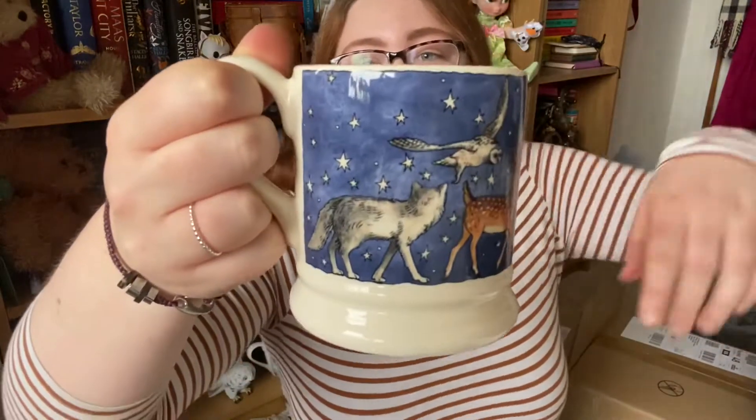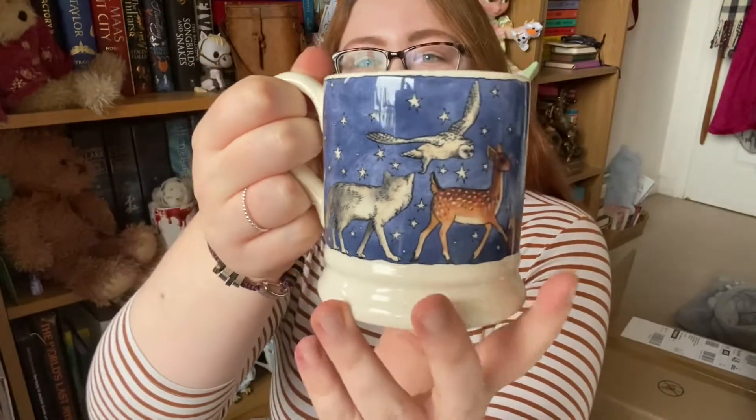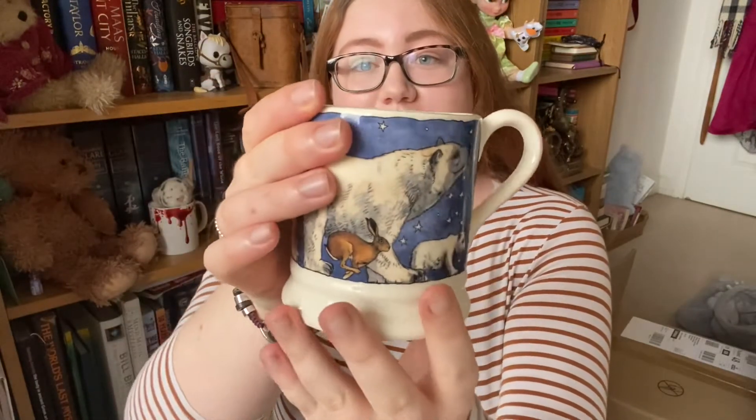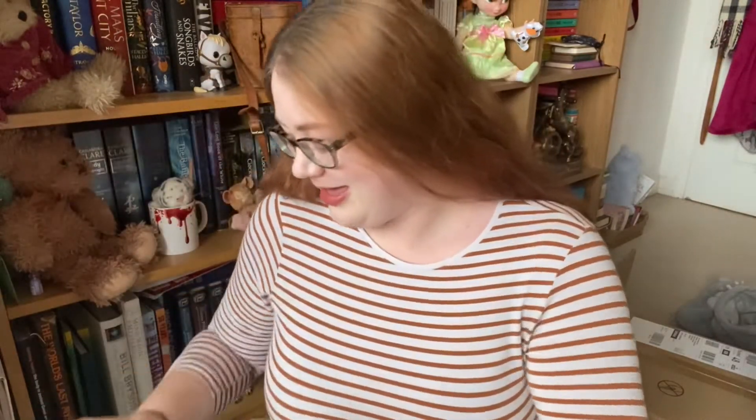Today I'm drinking an English breakfast tea from my Emma Bridgewater Christmas mug, which my dad kindly made me, so that's all exciting. I'm so excited, let's just get started — I don't have much space down here but I do have a giant box.